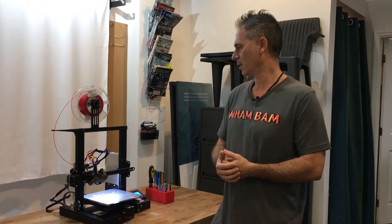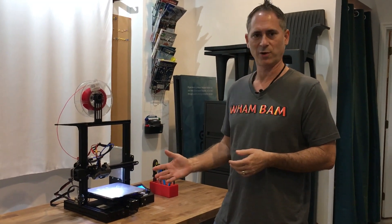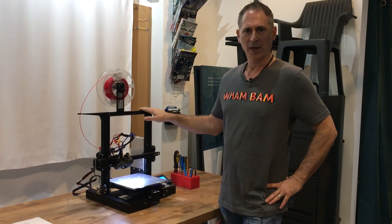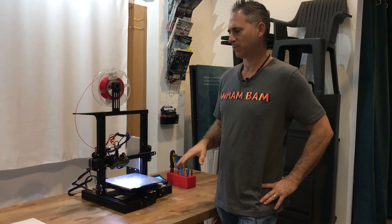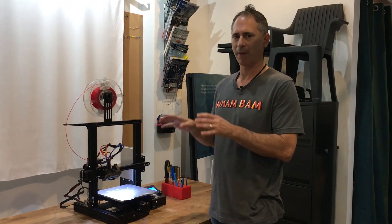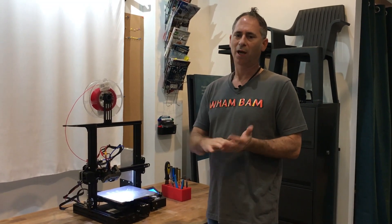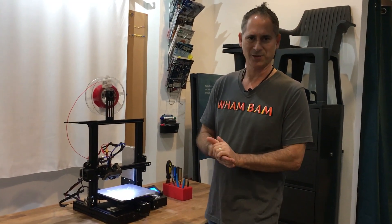You learn how to adjust your machine, how to improve it, how it's made, and how it performs. One note I would say is do one mod at a time. If you're trying to improve your extruder, do the mod to your extruder, then stop, print, and check if that improved it or degraded the machine. When you do multiple mods at the same time and your printer goes wrong, you don't know what you did and it's frustrating. So take it one at a time.